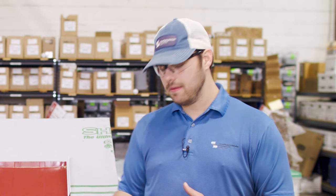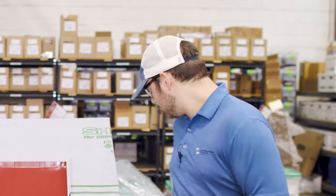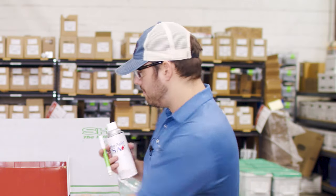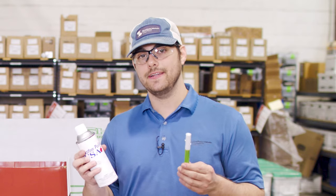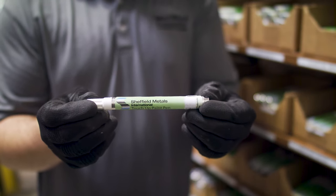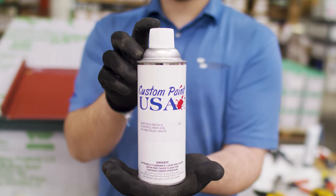We're looking at touch-up paint that comes in a paint pen form like this, and aerosol spray cans like this. These products are air-dry versions of the paint that's baked onto the metal roofing coil and sheet, so they will not last as long and they'll fade and age at a different rate than the rest of the roof, which is another reason why touch-up paint should be only used for very small areas.